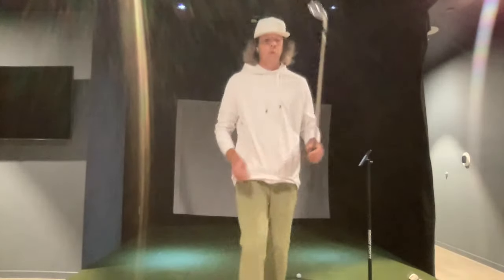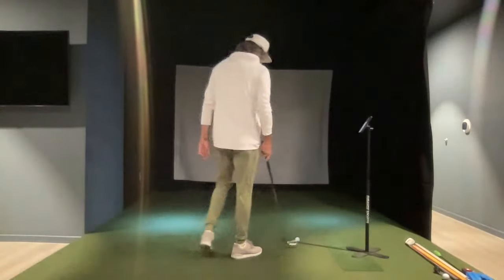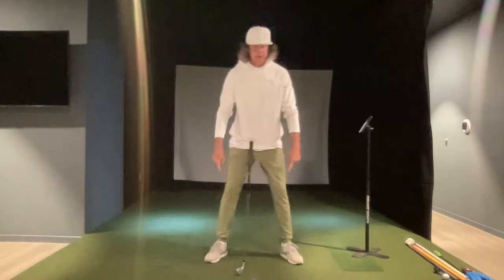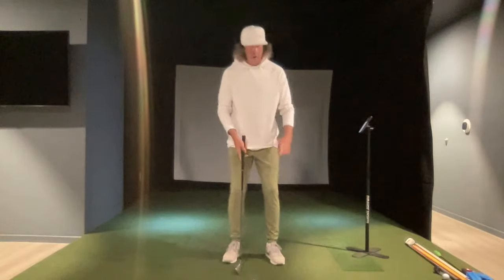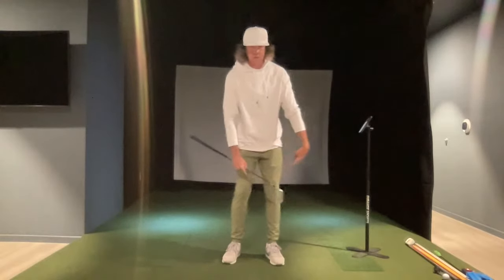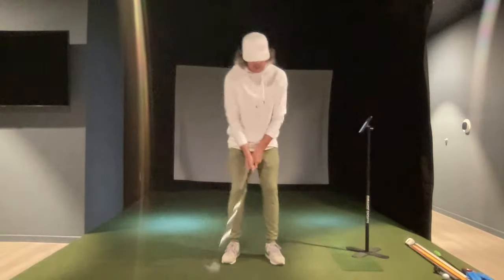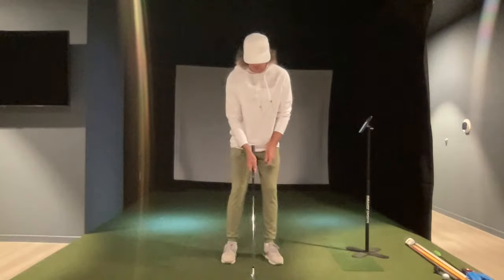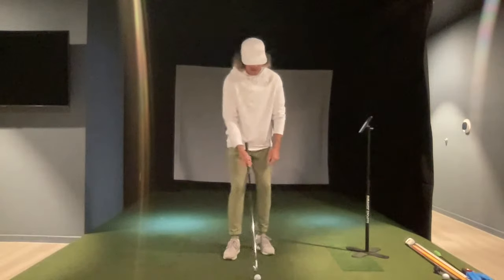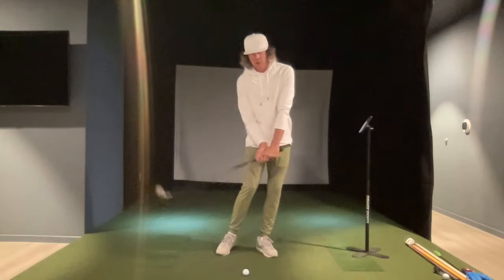I think one of the number one reasons I see players hit thin shots is the stance is far too narrow versus what the shoulders are. The more narrow the stance, the easier it is for the knees to shift, the pelvis to shift, and we're constantly changing our center of mass. It becomes very easy to get too far forward on the golf ball.